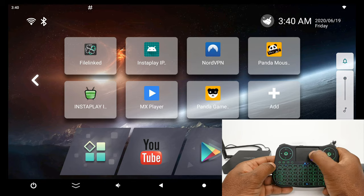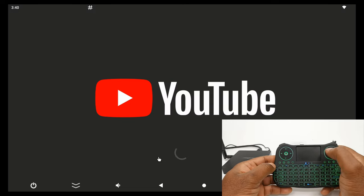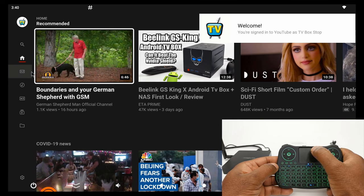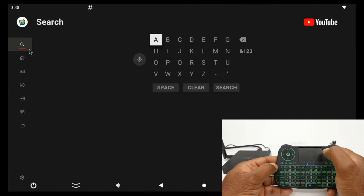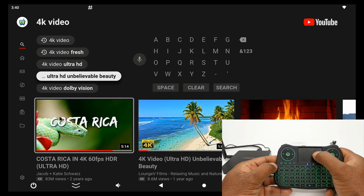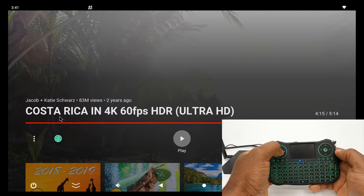Let's test the media player buttons. Okay — pause works.